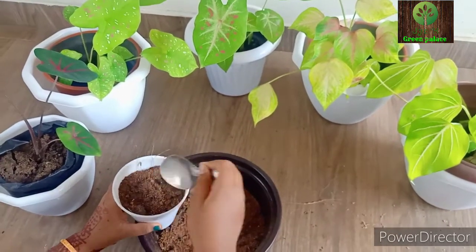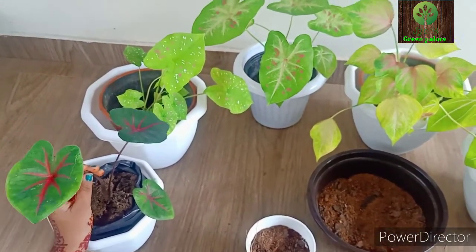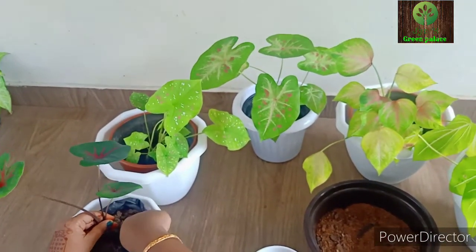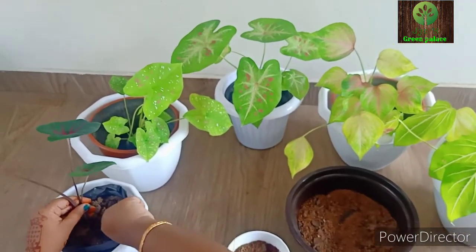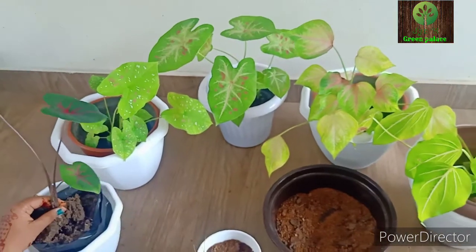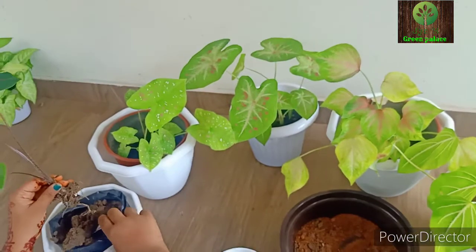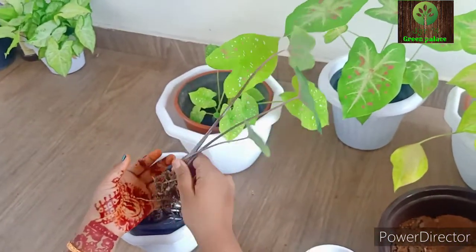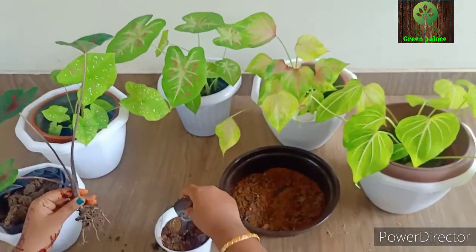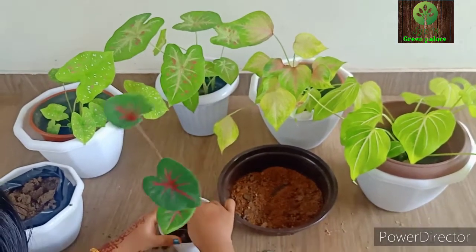We will add the plant to the pot and fill it up to the top. We'll spray it as well, then mix in a little more soil around the plant to settle it in place.